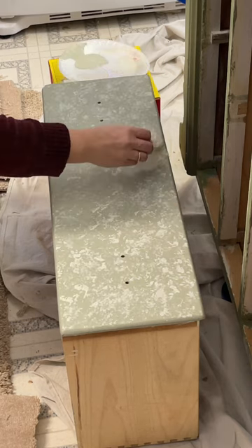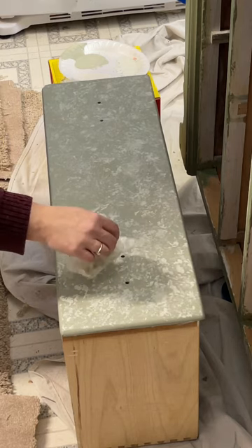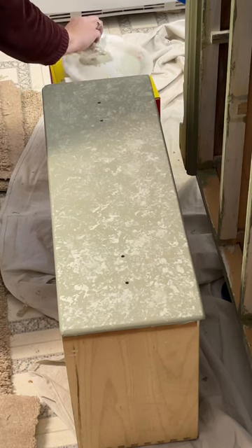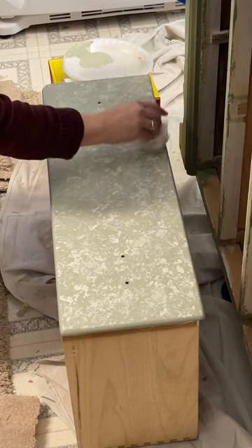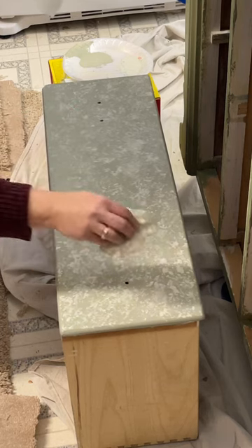Right here you see me using wadded up wax paper. I've got the darker color willow and the lighter color lily to accent it — both of these are Ritikits Ultra Teak all-in-one paint. You could also use a natural sponge to create the same kind of background that you can see me doing with the wax paper.